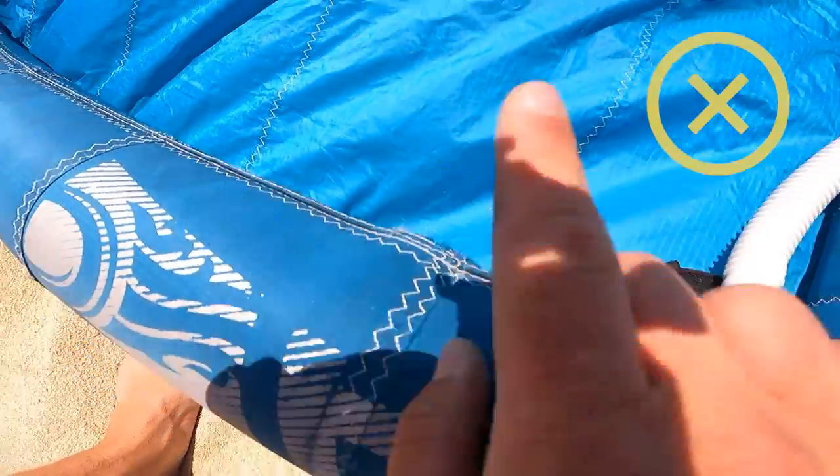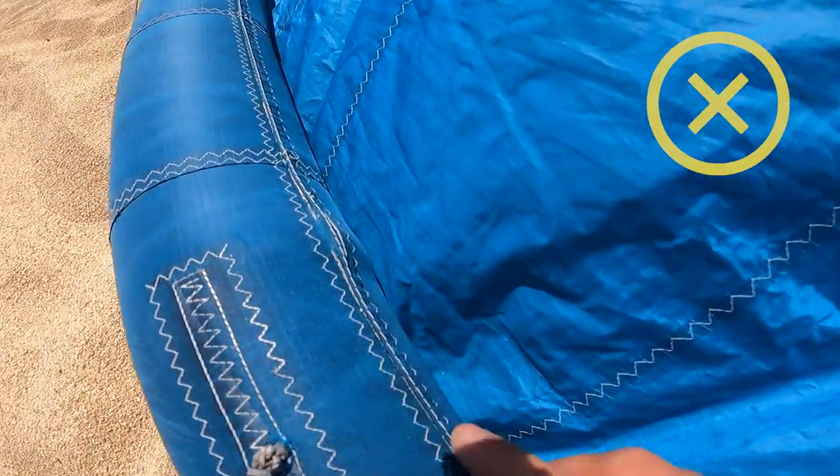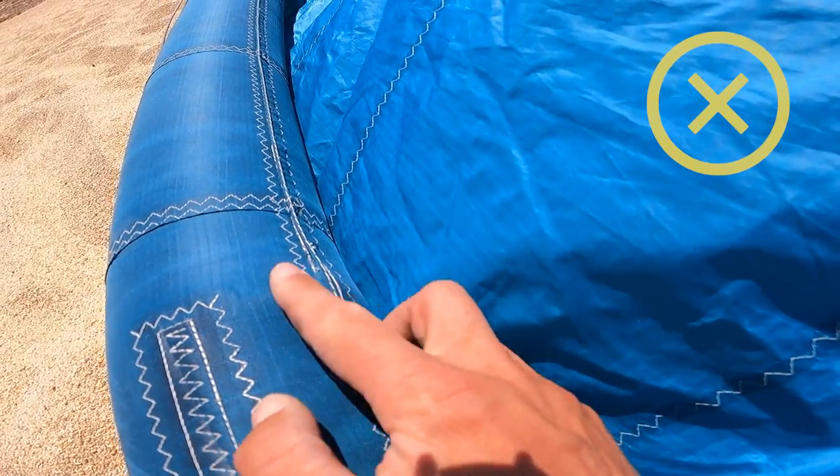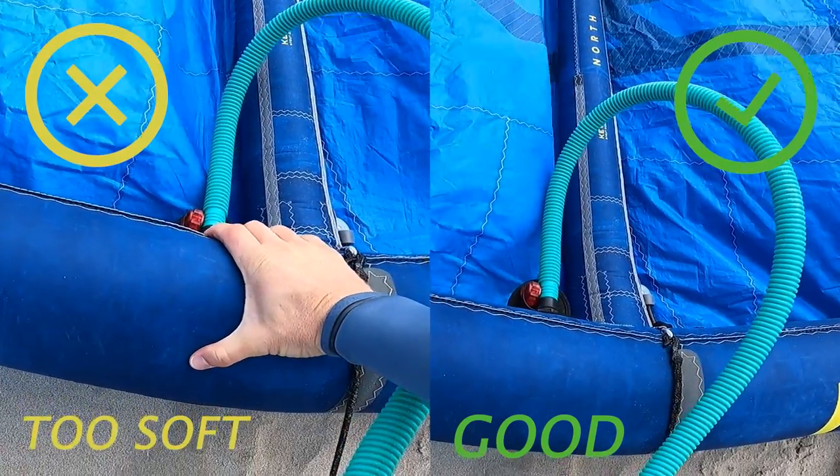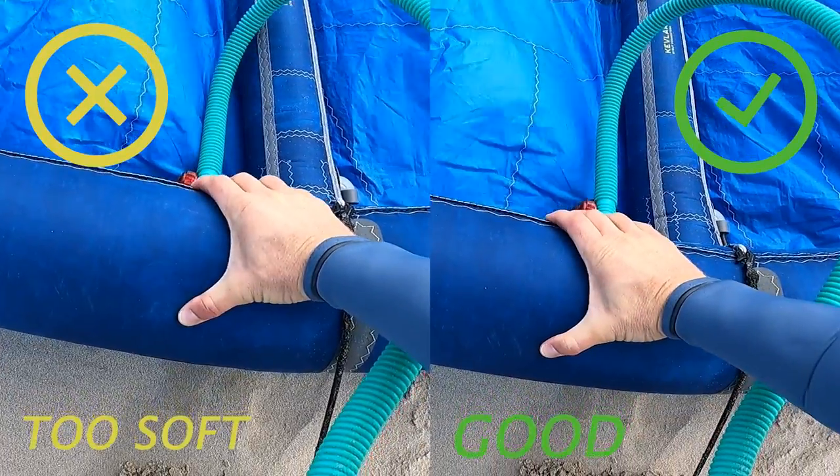But you have to know that it can open some seams, and if you don't fix them in time it may cause bigger damage. Some kites show the recommended PSI. Anyway, I prefer to decide myself when the kite is inflated enough by simply pressing with my hand the front tube next to the inflate valve.